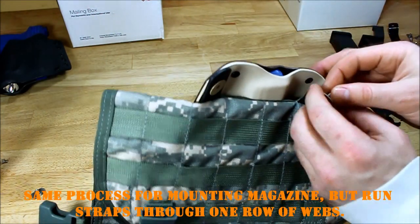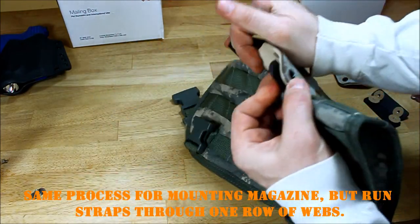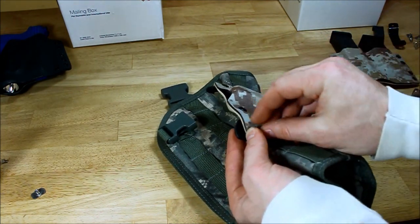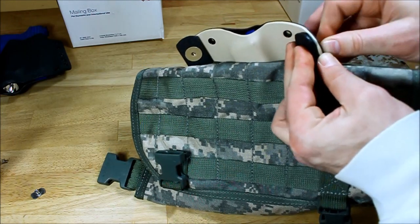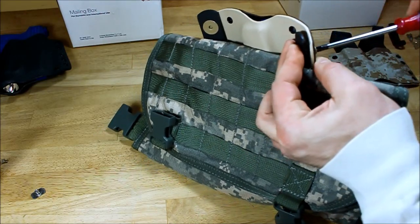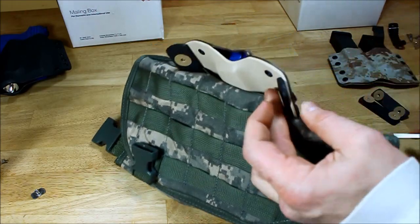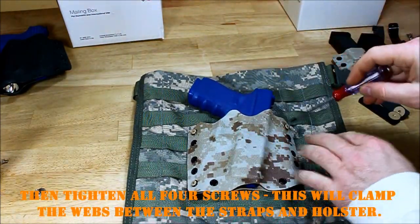It's the exact same process for the magazine, except instead of going through two webs you're only going to go through one. Then straighten it out and tighten all of your hardware down.